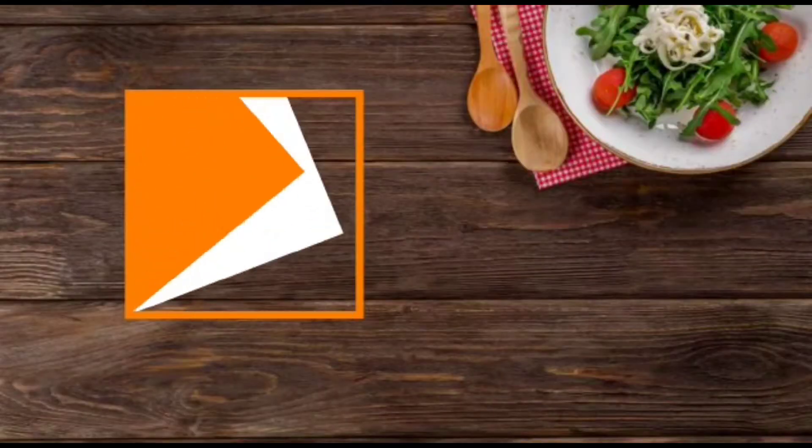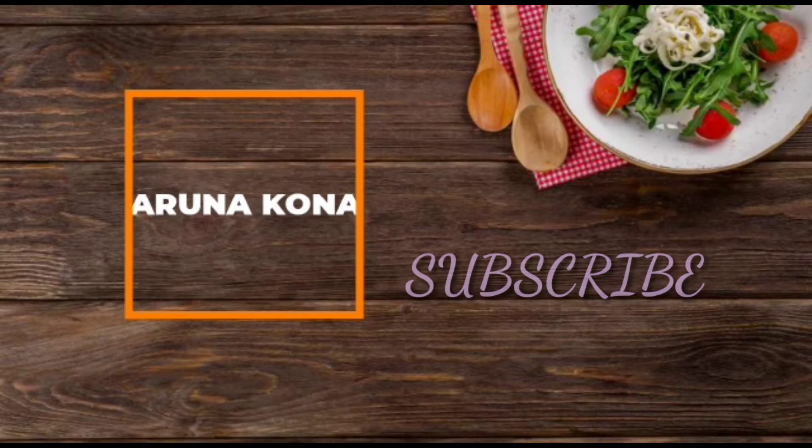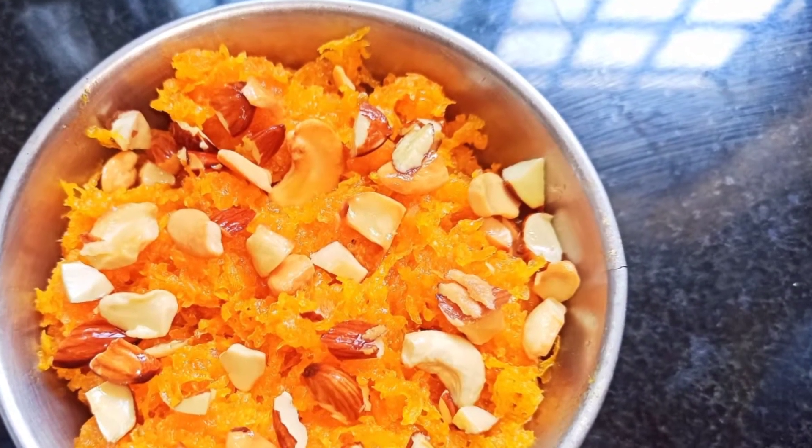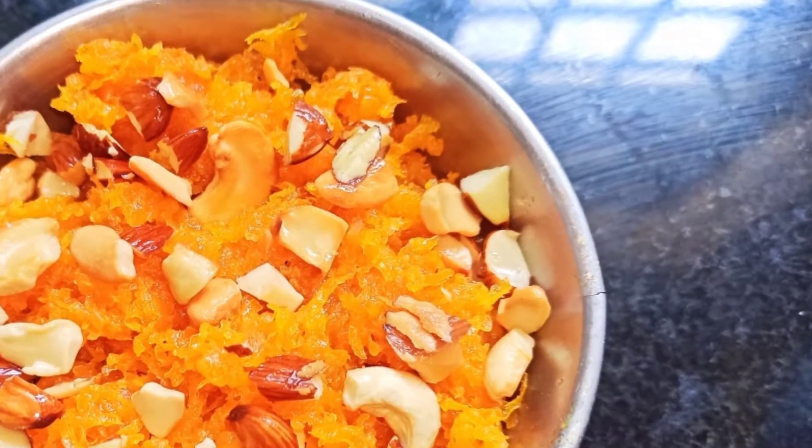Hello everyone and welcome back to my YouTube channel. If you are new to this channel, do subscribe. So today we are going to make a sweet recipe which is carrot halwa, so without wasting any time let's get started and check out the recipe.